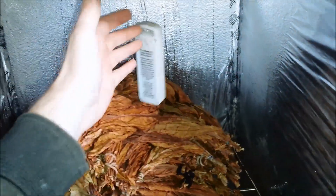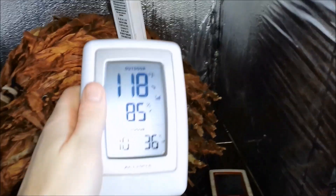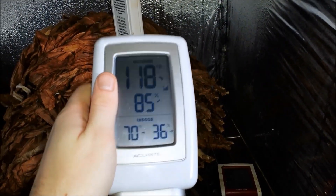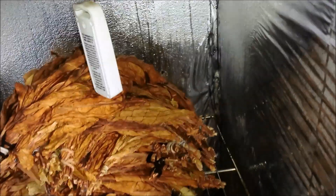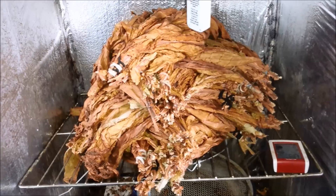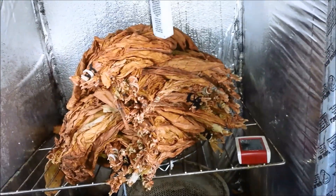To monitor the temperature, I got one of these transmitters with a receiver. You could be like a hundred feet away and you don't have to open the door and check the temperature — you could sleep next to the receiver to check on it. You basically have to keep it around 120 degrees, 70% humidity.